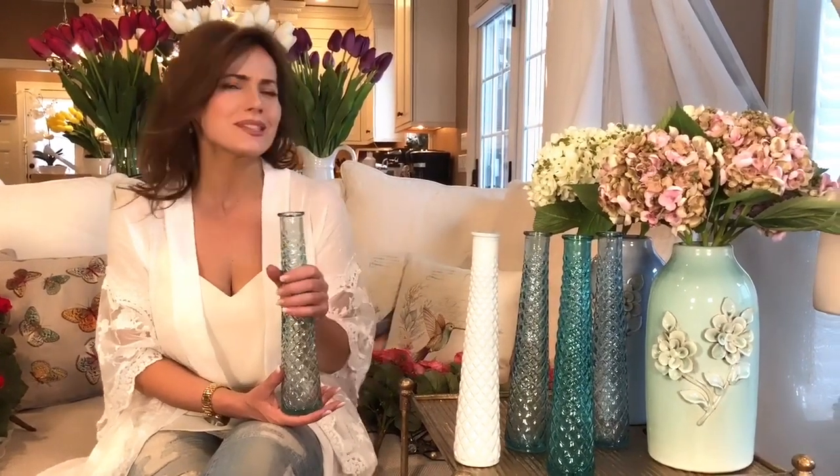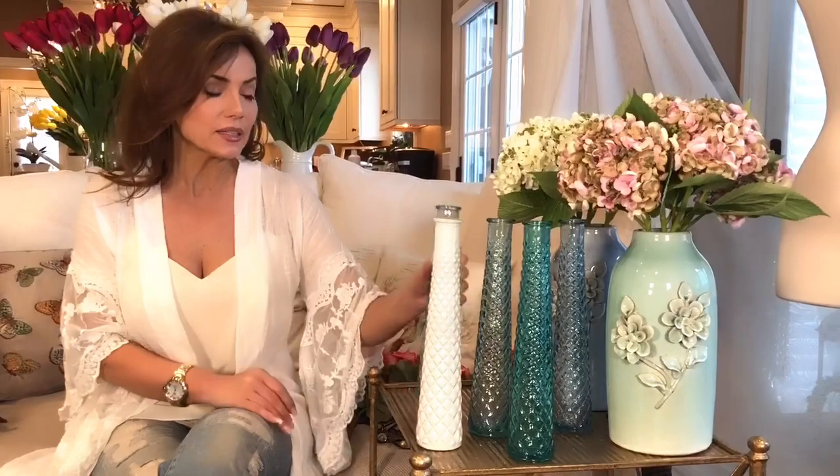I am just gonna call these the no-brainer vases, because this is a set of five — they're beautiful, substantial glass. I love the quilted design on them, and this is such a beautiful way to have five gorgeous vases. I love the colors because to me they remind me of the colors of sea glass and the ocean and being at the beach in the summertime.